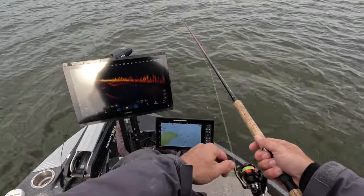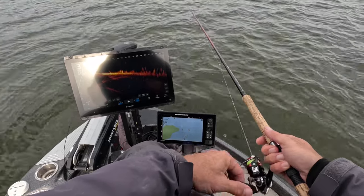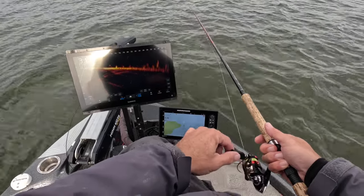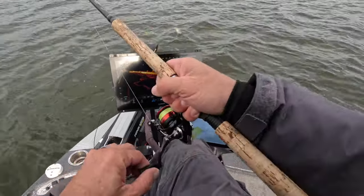A lot of times I won't follow exactly where the bait's at on LiveScope. That's a misconception — people think you have to watch your bait 100% of the time. Reality is, once you know your fall rate and roughly where the fish are, you don't have to follow it constantly. You're gonna fish based off feel, the way we used to do it. And there he is — he hit it!